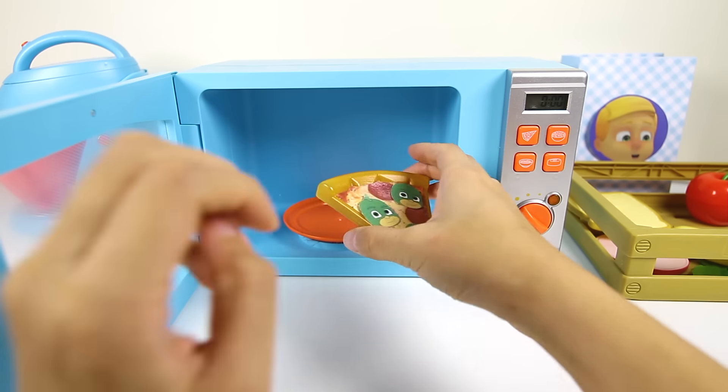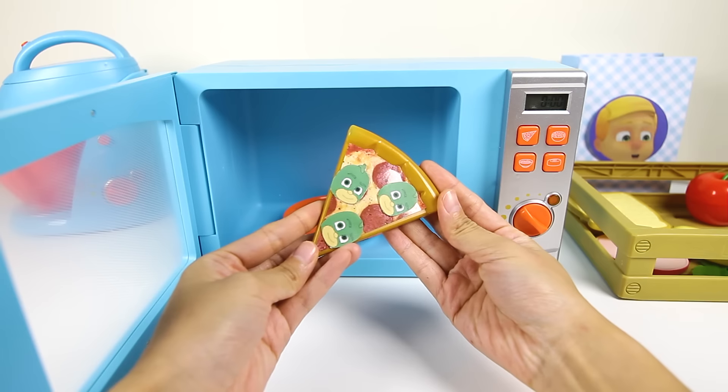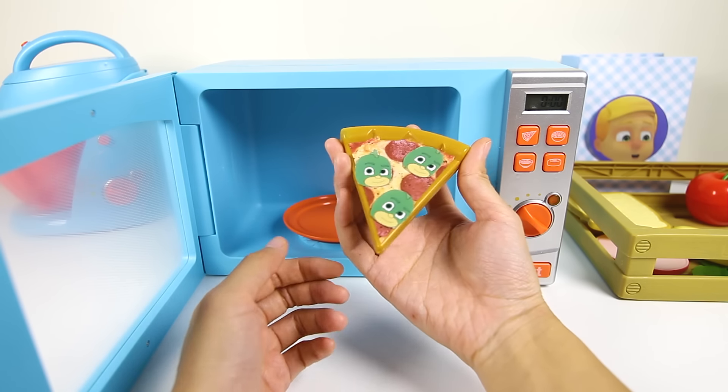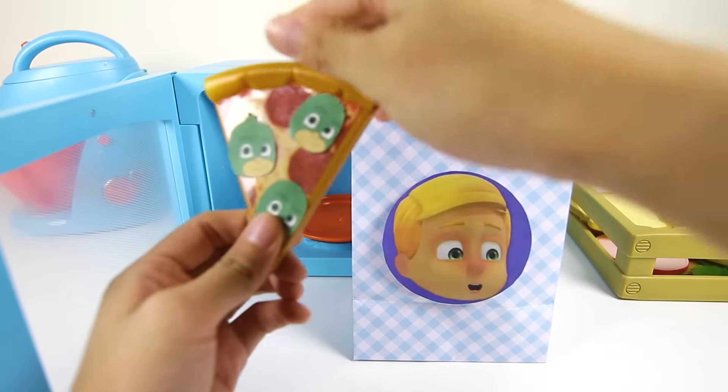Alright I think the pizza is cooked. Let's see...awesome, it's a Gekko pizza. This pizza will make you really strong like Gekko. Greg will be so happy. Let's put this pizza into Greg's lunch bag before Romeo slimes us again.